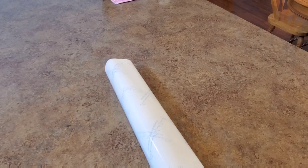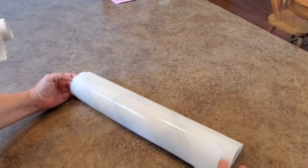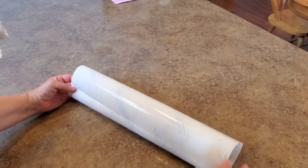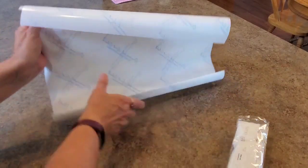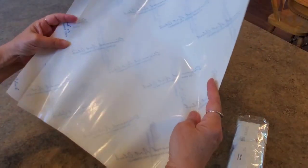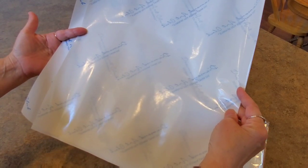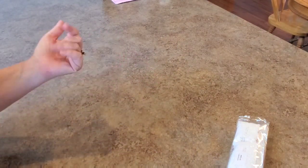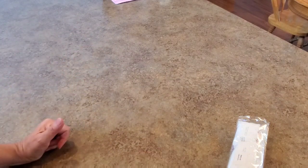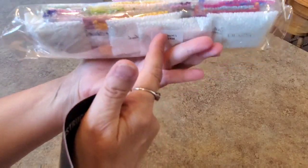I think the opaque paper has kind of gone by the wayside with the newer kits, and they've replaced it with a little mini sticker, which is kind of cool. But this one has the opaque paper — it's a huge piece. You could cover the canvas almost twice with this piece. Some people like to use it to recover the canvas; I don't use it myself.